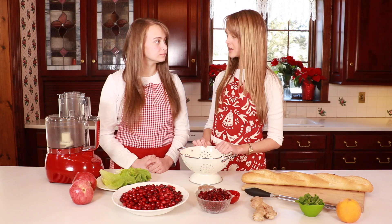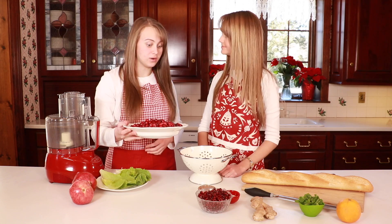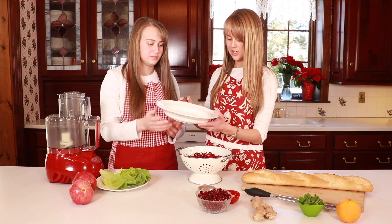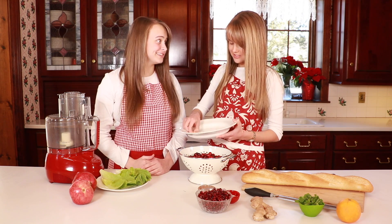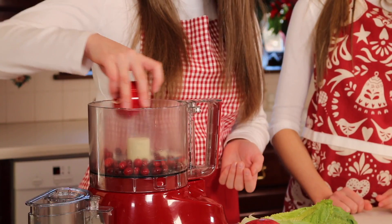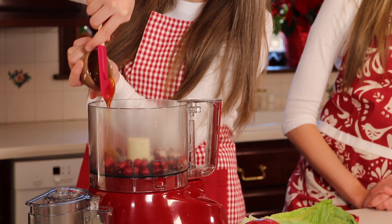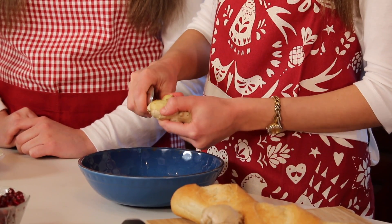We're going to give our cranberries a quick little rinse because they've been in a bag and are probably quite dirty. We have some cranberries, natural cane sugar, a little honey — but if you don't want to use honey, you can use agave nectar — and fresh ginger. A trick I learned in school for how to peel ginger is to use a spoon.